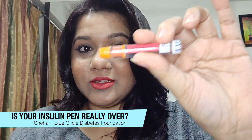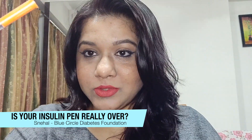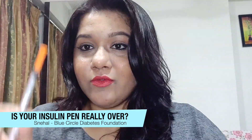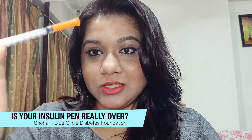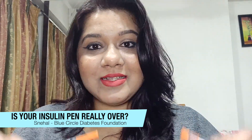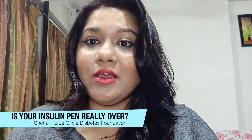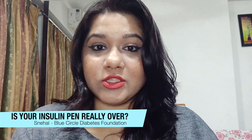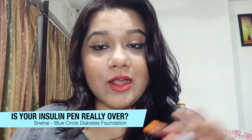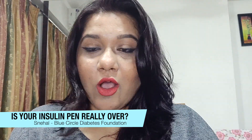What we are going to do is take this insulin out using a 100 IU syringe, which is the orange-capped syringe. Since the cartridge is 100 IU insulin, we use a 100 IU syringe. Before we start, ensure that you have a cushion beneath you or you're sitting on a bed, so that if you drop the cartridge it doesn't break. Trust me, it hurts the most when you break a cartridge.